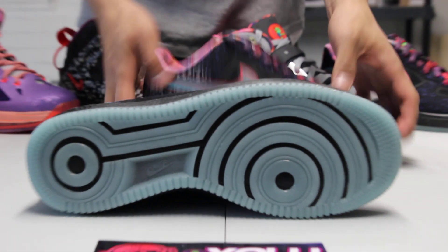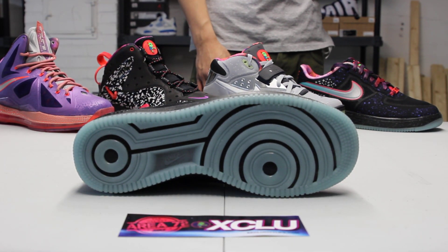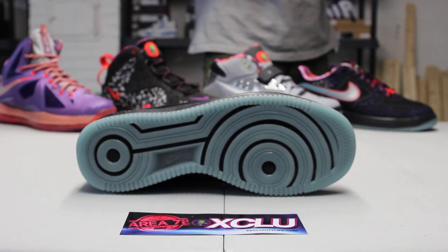Let's start off with the outsole of the shoe. You got your Lunar Force 1 bottom that glows in the dark with black highlights throughout the shoe.